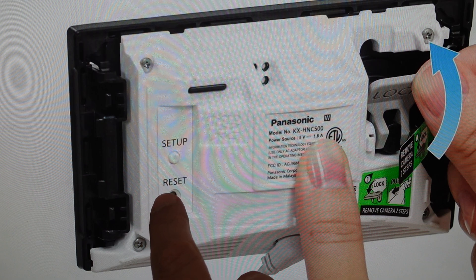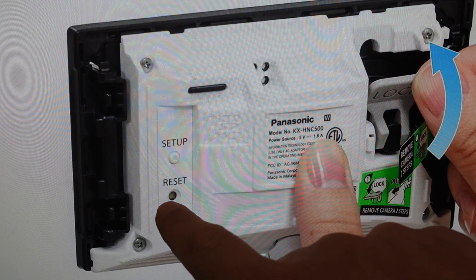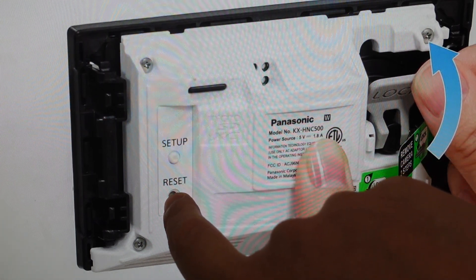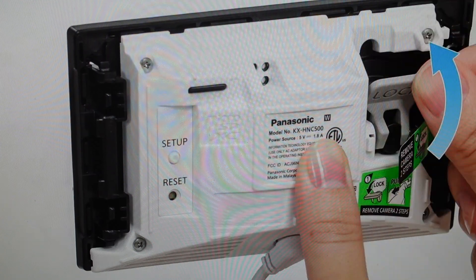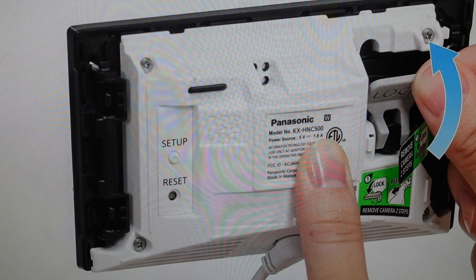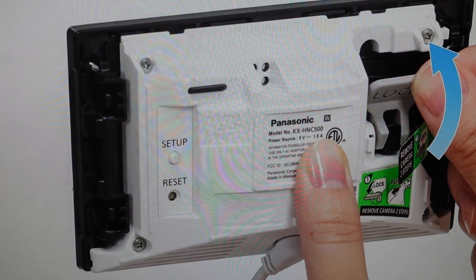On the back you'll find the reset button. You'll need a paper clip or something like that to press it. With power connected, do a long press on this button for 10 seconds — just keep holding it — and wait for the camera's LED indicators to light up in yellow. At that point, release the button. The reset will be complete, all information will be deleted, and you can set this camera up like a new device.